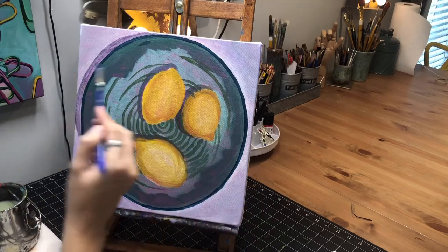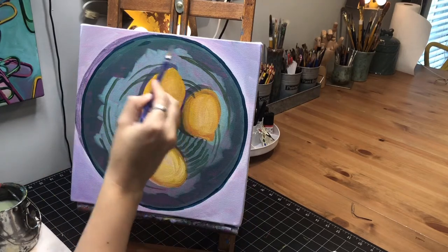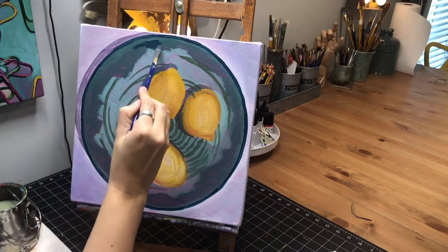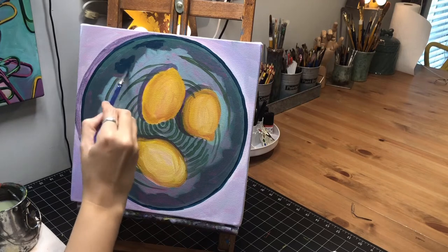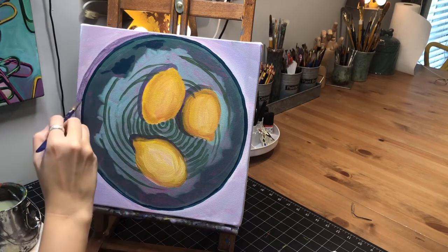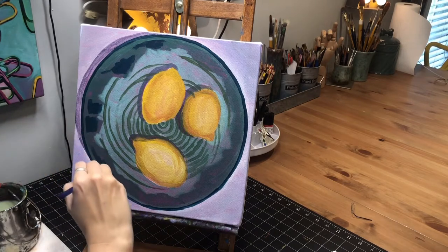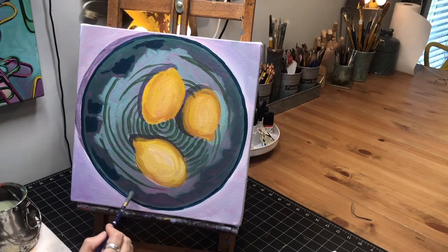Now that I've got that dark outline kind of in place, I'm going to skip that space where the lighter outline is going to go and just put some dark areas in. I'm noticing that right here in the glaze you can see some of the swirl lines going through the parts where it's darker, so I'm kind of leaving some of that in — it's a nice little detail to include.